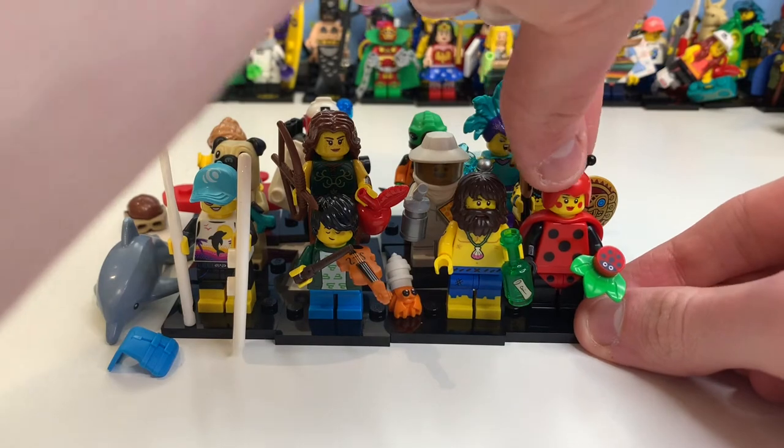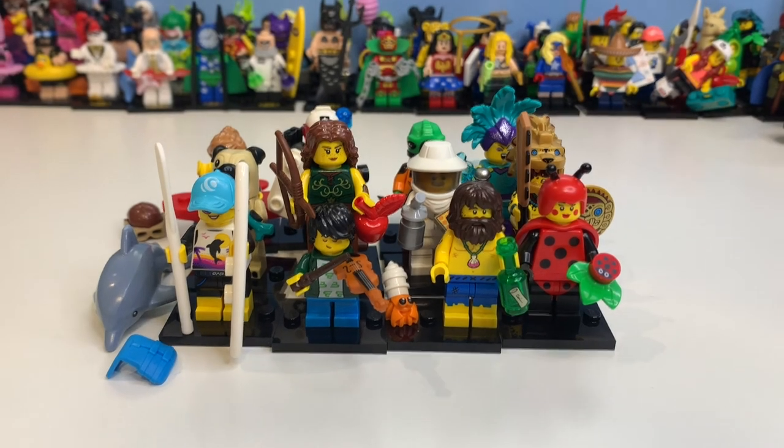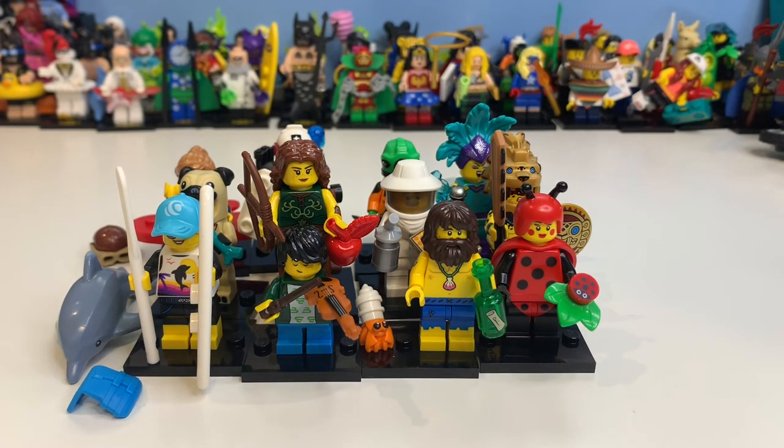I'm going to quickly get them all built and do the outro. I've been shooting this video for nearly two hours — I built the figures, sorted out a blown light, and also made a separate video on the Winnie the Pooh set reveal. Here is the complete Series 21 lineup, which looks really awesome. The review video will be coming next week. Thank you all for watching — this has been really chaotic!